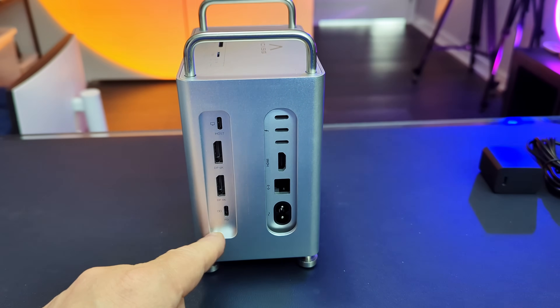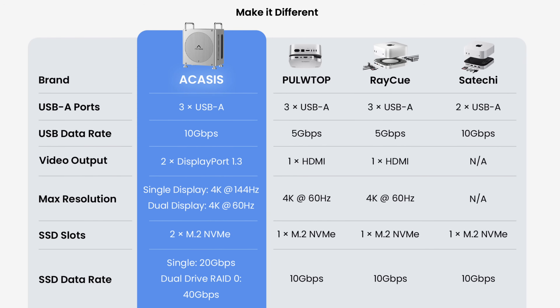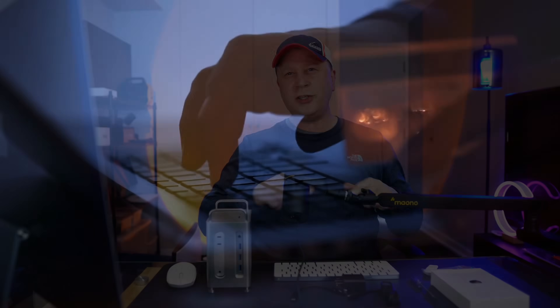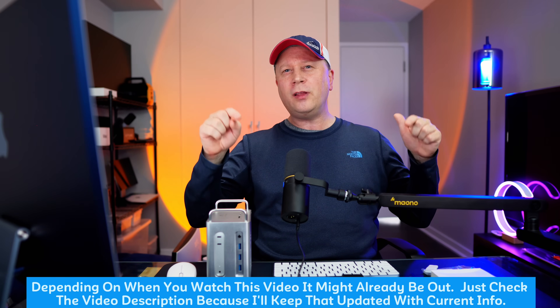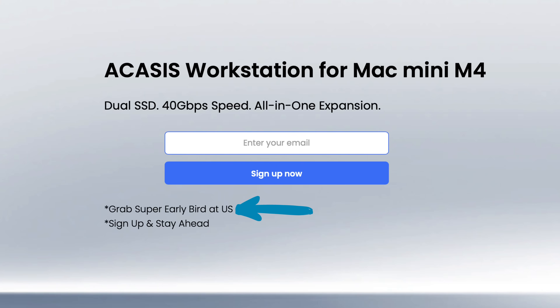So what am I going to cover? Number one, I'll go through all the features of the dock. Number two, I'll explain why this is different from all the other ones on the market. Number three, near the end, we'll cover what the misses are — and then how you can pick one up. Note that this is not available at the time of filming, but it will be in about a week or ten days. I'll have all the info on how to get it at the best pricing, including a really incredible early signup price.